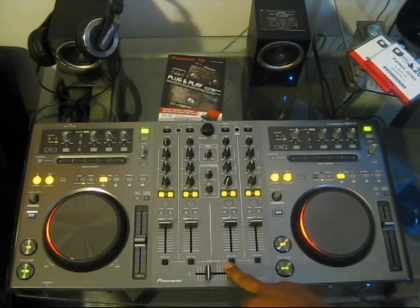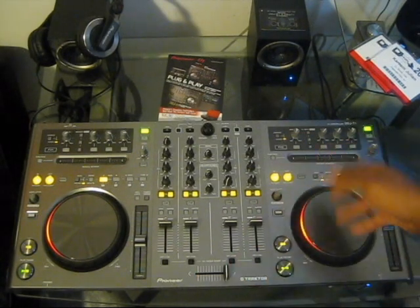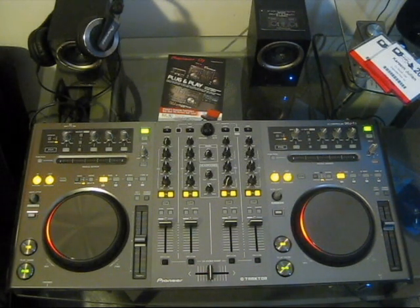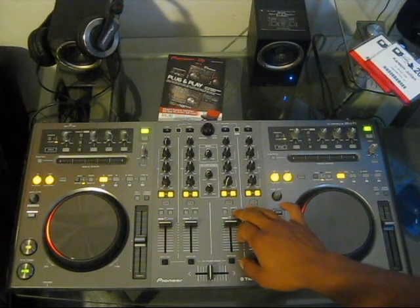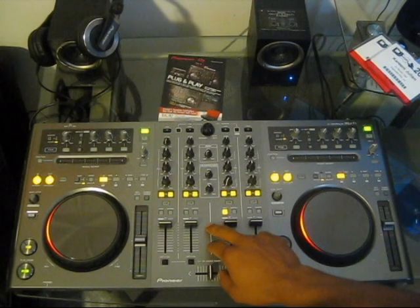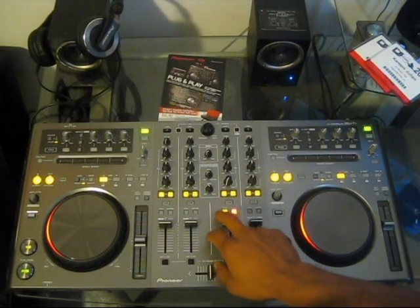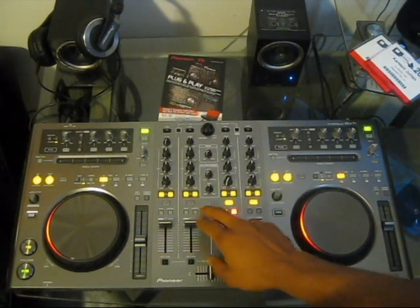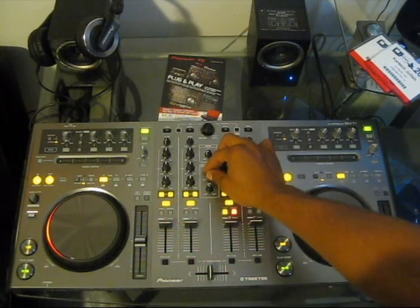There are channel fader start on/off switches here — whichever deck you want fader start on, just move it to the side and it will automatically start the track loaded on that deck. There are also sync, master, cue, and effects buttons above every channel line, so you can set any of the four decks as master and the others can easily sync to it via BPM using the sync button. The cue button corresponds to the headphone section — whichever cue is pressed determines what you monitor in the headphones.